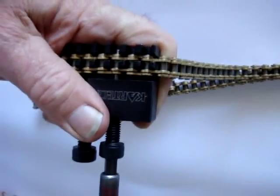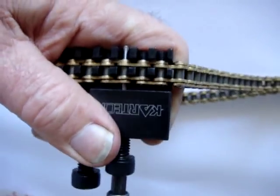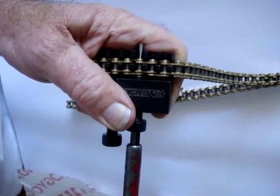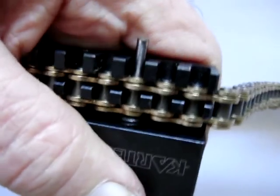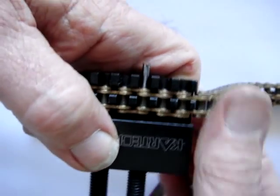You see the pin coming through the other side. Wind it all the way in until the drive pin touches the end of the chain link. There we go. Just about now. Back it off — unwind it. I unwind it with my hand, right out so you clear the chain itself.